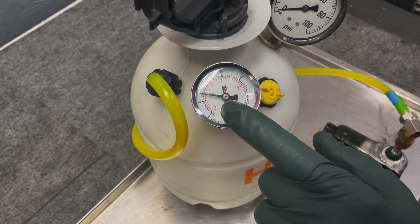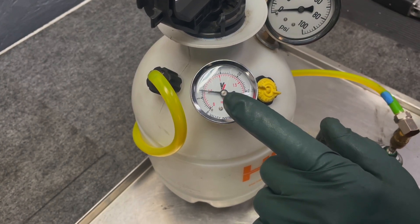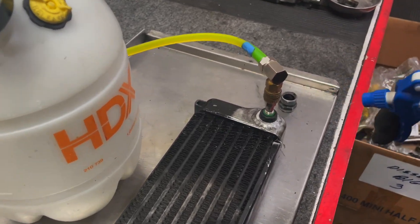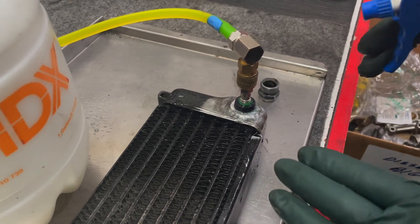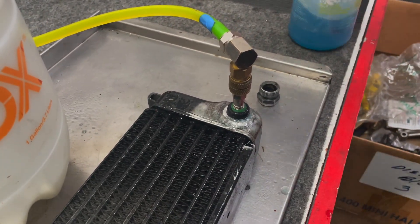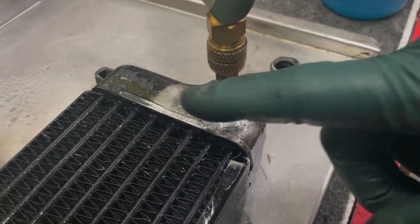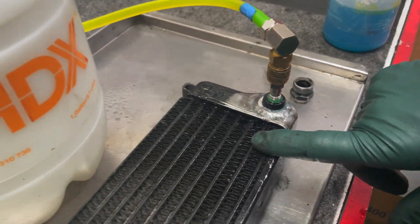That looks pretty good. Now let's come down here and I'm going to spray a little better bubble right in here to see if we've got any leaks at all. This stuff will really bubble up if there's a leak. Look at that - no leaks! So this oil cooler is definitely worth saving.